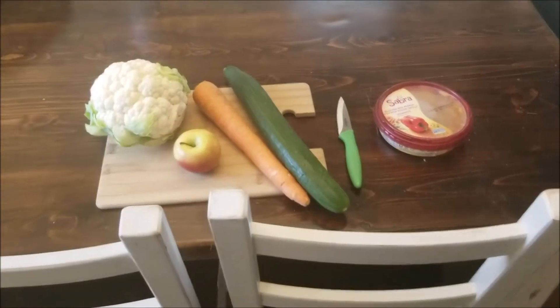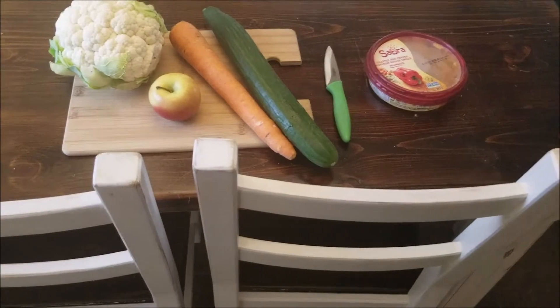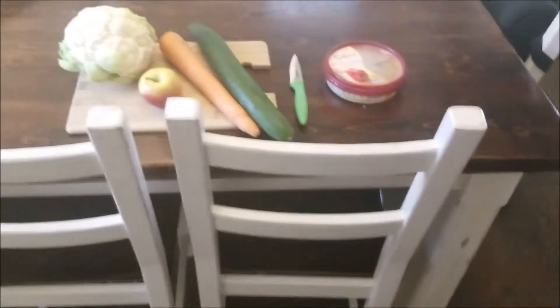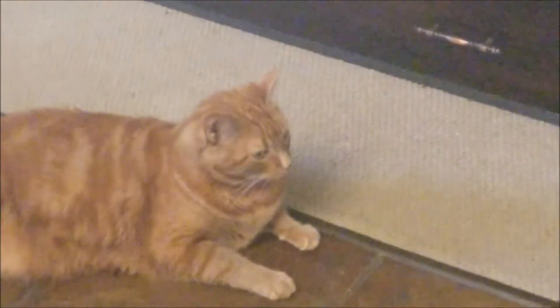Just gonna make Danielle a veggie plate — well, fruit veggie plate — with some roasted red pepper hummus. Just gonna cut that up while I'm waiting. While he's waiting, Adley.